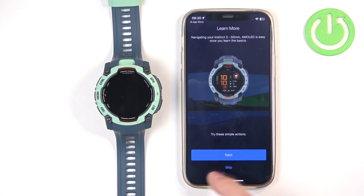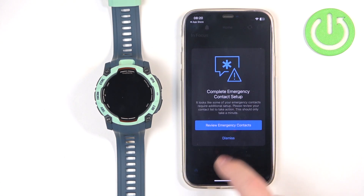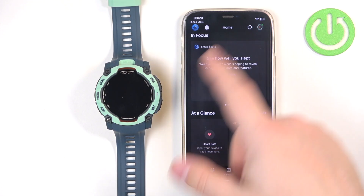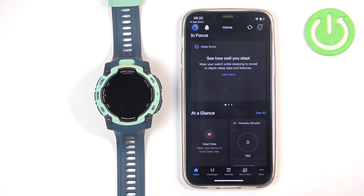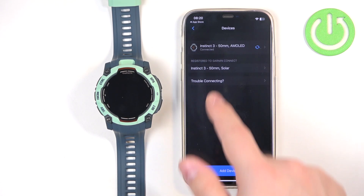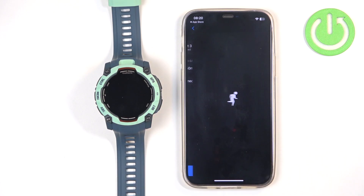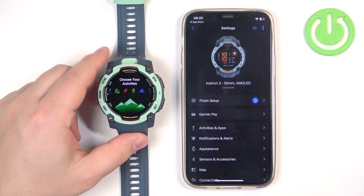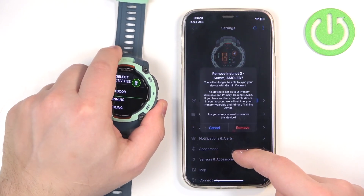Here we have a tutorial on how to use the watch — I'm just going to tap Skip and Dismiss. At this point you should see the home page, and on it there should be an icon of your watch in the top right corner. If you tap on More Garmin Devices, you should see your Instinct 3 AMOLED on the list of devices, and you can tap on it to open the settings page — which confirms that the devices are paired together.